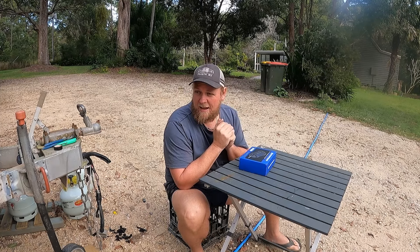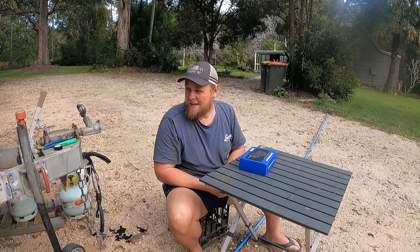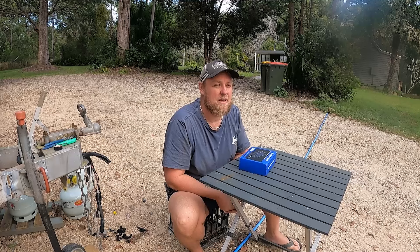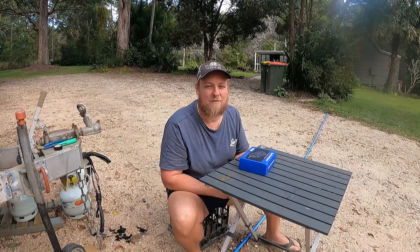G'day guys, welcome back to another video. In this one we're just adding something to our van, something that we should have had quite a while ago. It is a big safety thing and I think a lot of people have avoided them. If you buy a van new it's going to have it, but if you've got an older van it won't and you should have one put on.